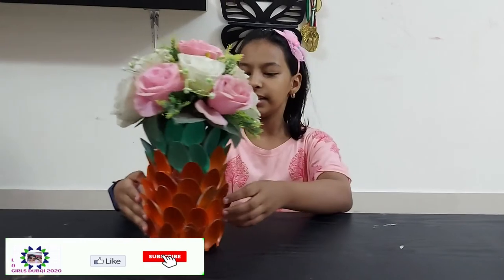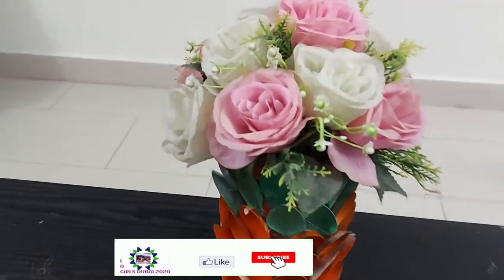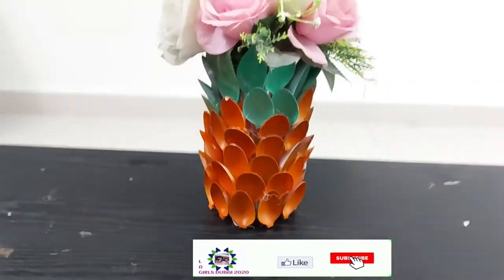Now we are going to add flowers. I added flowers — how does it look? I added flowers.